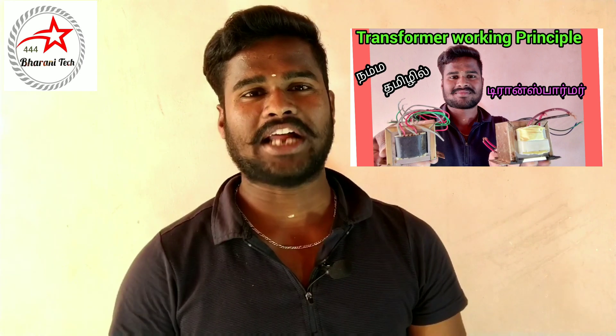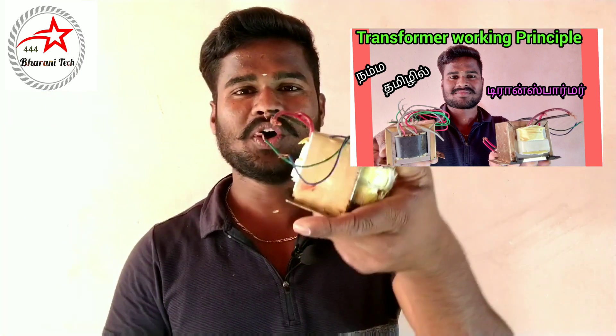Hi friends! Hello everyone! Welcome to 444 Barney Dick! In our channel, you can see this video full of transformer.